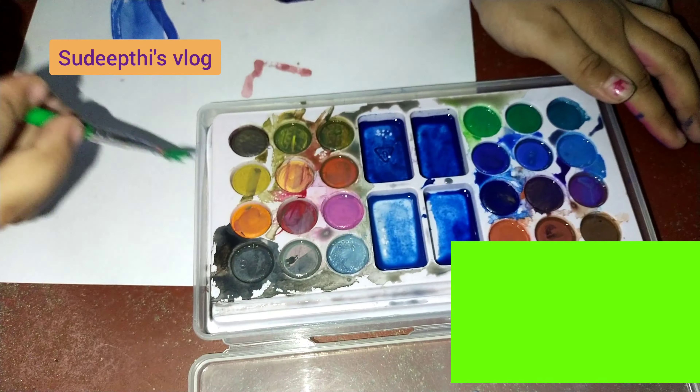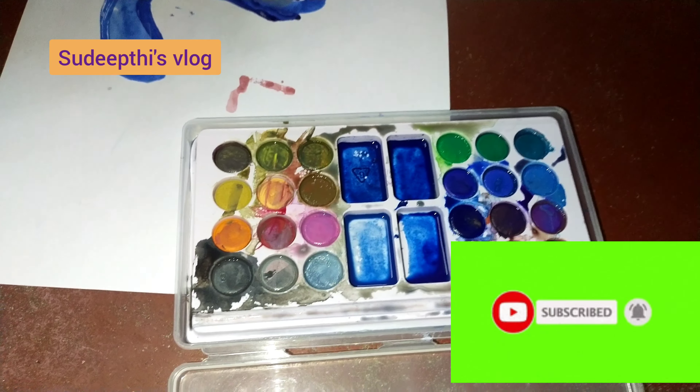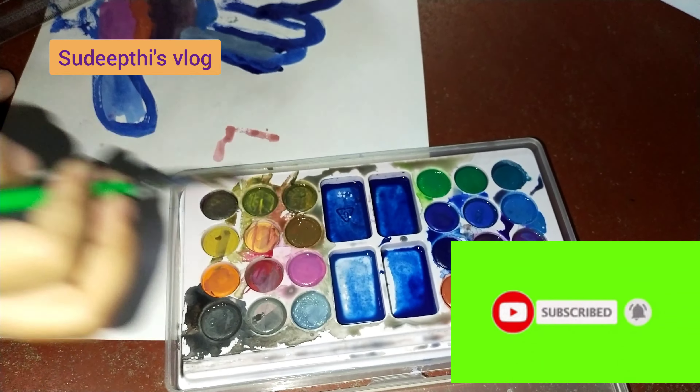We are going to explore things. We are going to show you things. We are going to show you the painting.